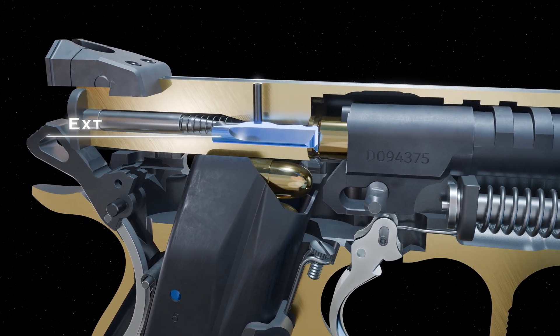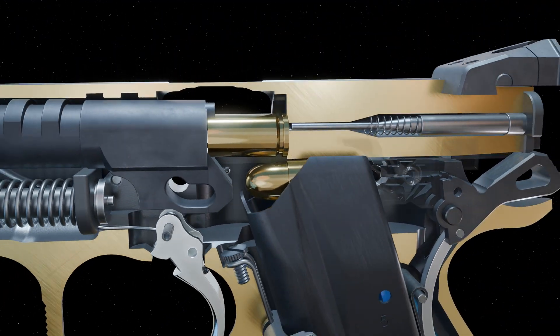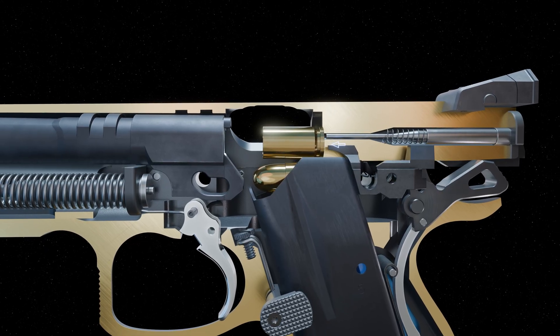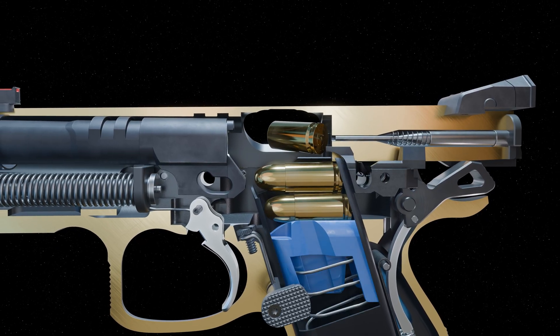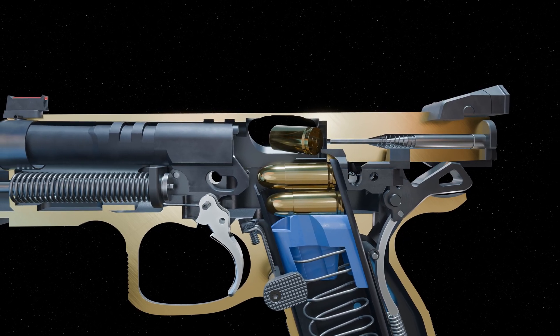The extractor removes the spent shell casing from the barrel. As the slide continues further back, the shell casing makes contact with the ejector arm, located on the sear cage. The spent case is ejected through the ejection port on the slide.